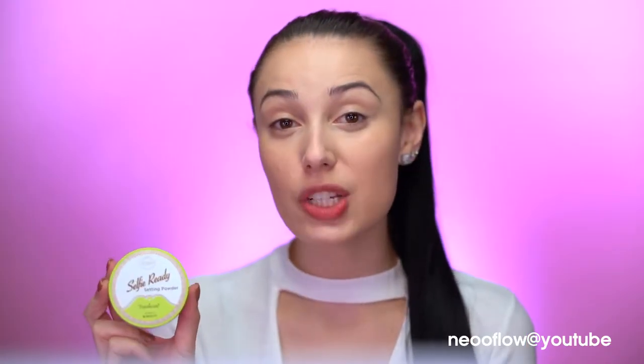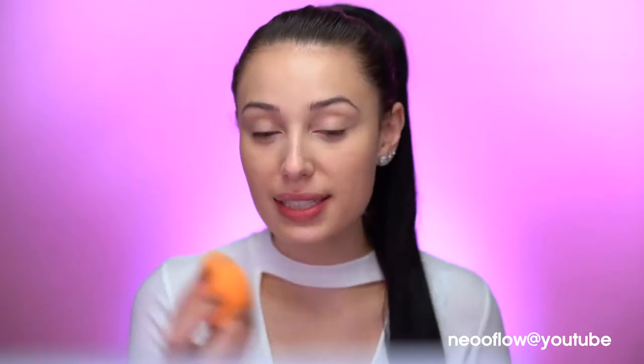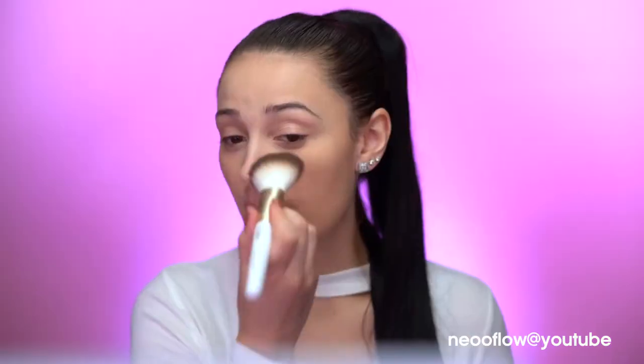I'm going to set my face using the Selfie Ready Setting Powder, which comes in three shades: translucent, peach, and banana. I'm using translucent today and it retails for $8.99. It's a lightweight powder with a matte finish — oil controlling, non-drying, and breathable. It has a really good sifter so you can sift the powder without it being too messy. The powder definitely mattifies the skin and gives a really smooth, soft, blurring look — my pores look completely blurred.